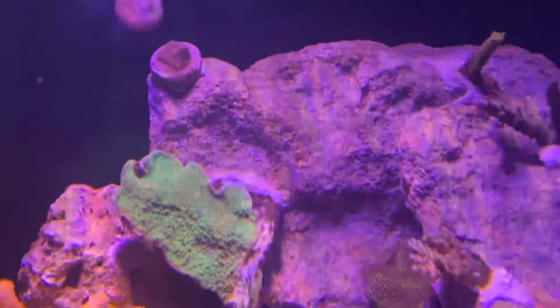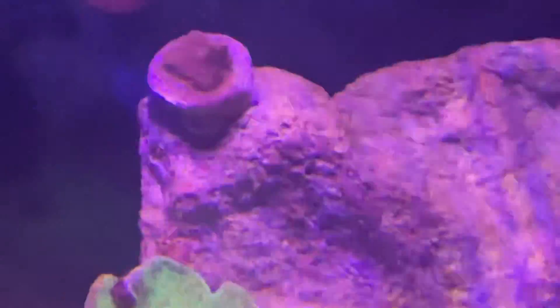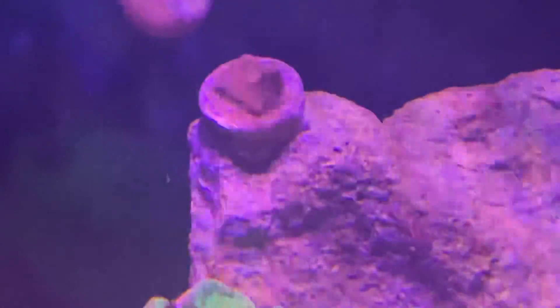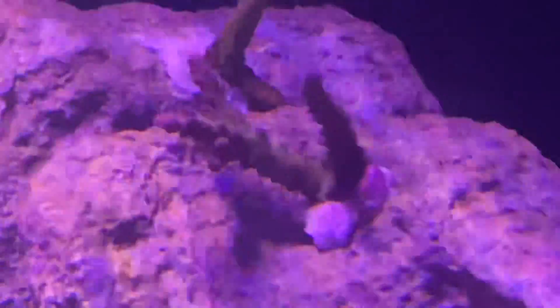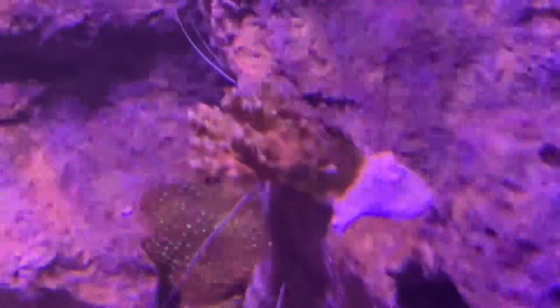Green Matapora — got some more encrusting up there. That's green Slimer in the back. This is like a green or purplish Acro. Little green Slimer. And a little shelfing Acropora of sorts.